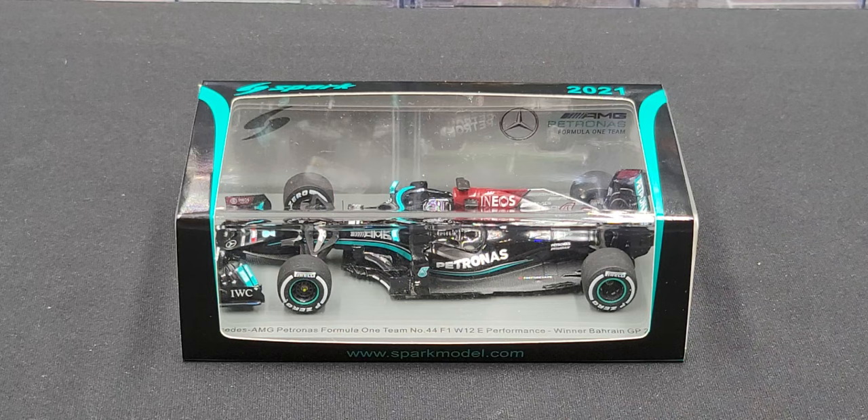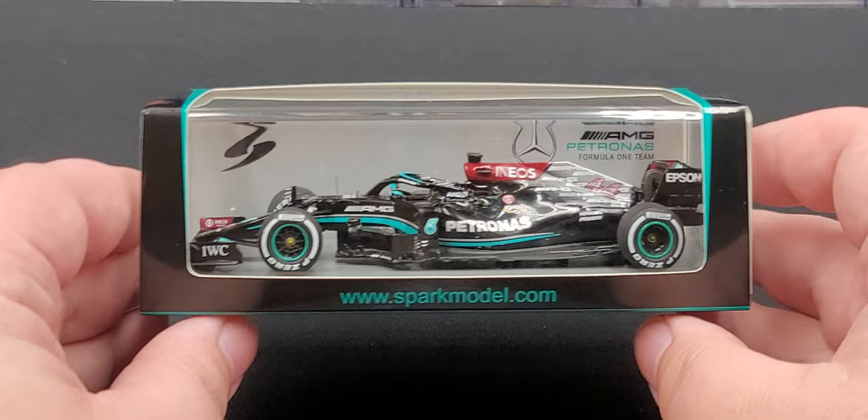Hey everyone, Jason back once again with another Spark Models 1:43rd scale review. Today we'll take a look at the Lewis Hamilton 2021 Bahrain GP winner. I picked this up from my friends over at replicars.com — if it's still available I'll link it in the video description below.